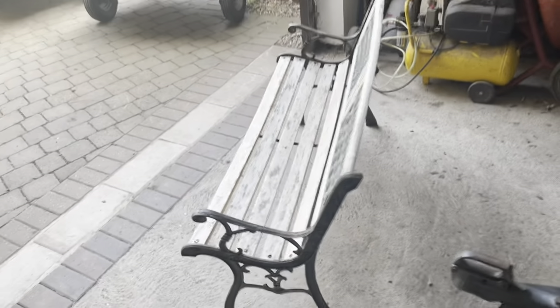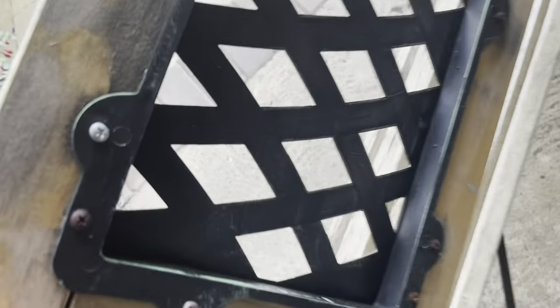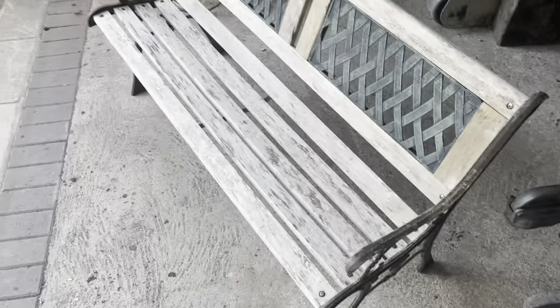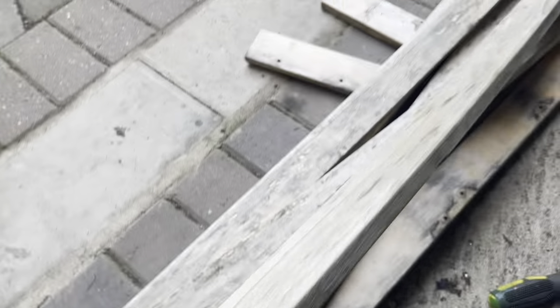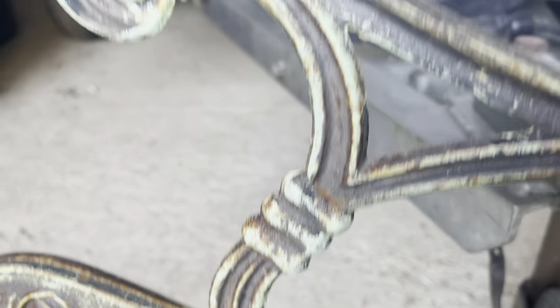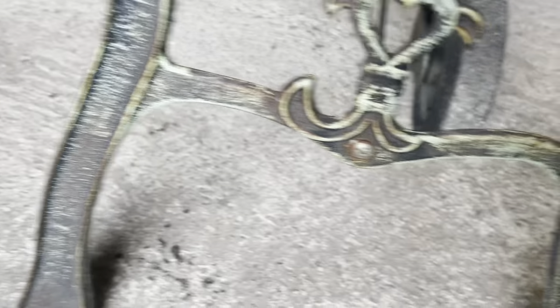We're going to do a video on the bench because a lot of people like restoring things like this. The first thing we've got to do is take it all apart. This is just plastic — it's literally going to be quite easy to take apart. I'm just going to rub it down and paint it. So that's the bench in pieces. The wood's all right actually — it just wants a really good sanding down. It's weathered. It wants a light rub down. Look, it's not bad — someone's tried to make it look old. It just wants a light rubbing over really.